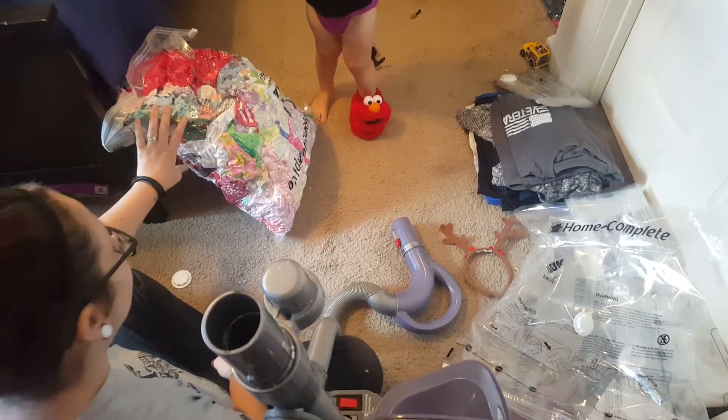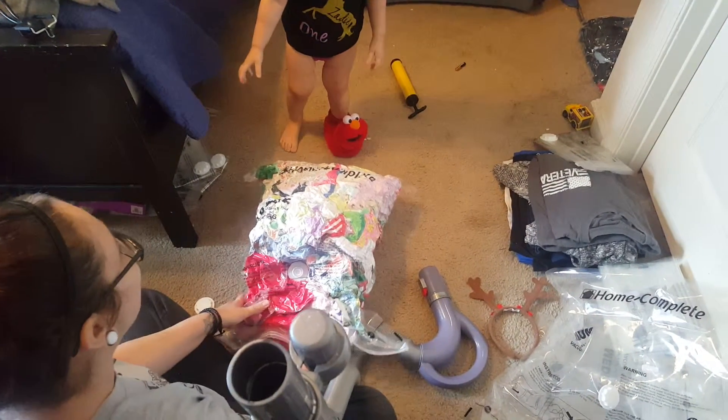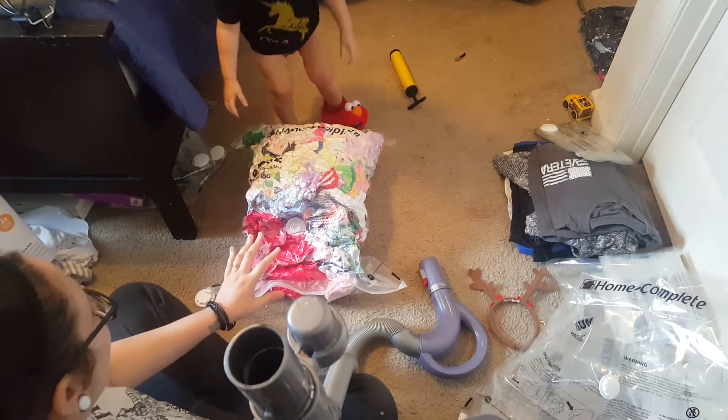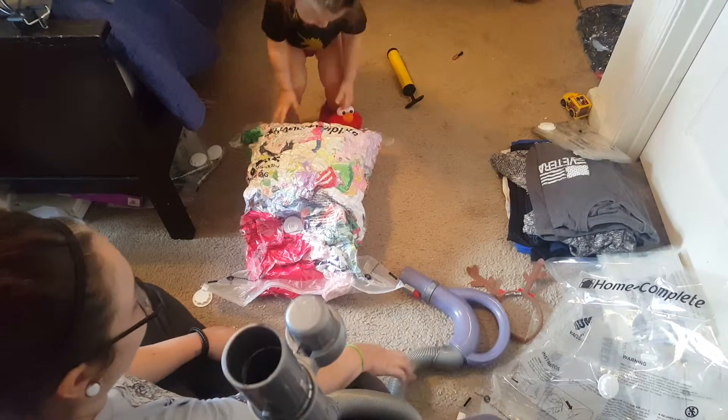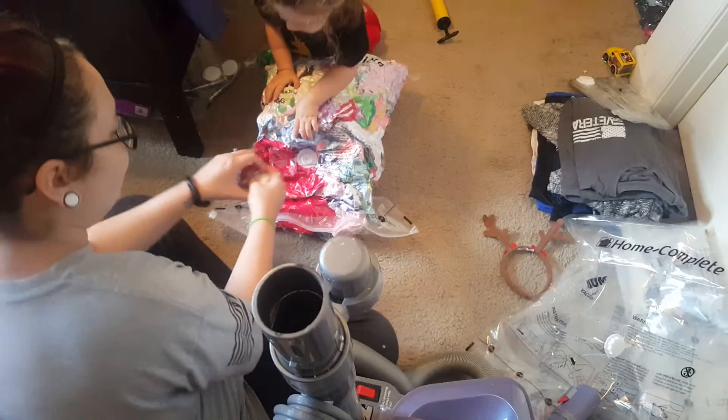We have a plethora of stuffed animals that we need to compact down. That was my review of these vacuum bags — I would definitely recommend them, they're awesome. I've never had vacuum bags before and I am a convert. I love it.